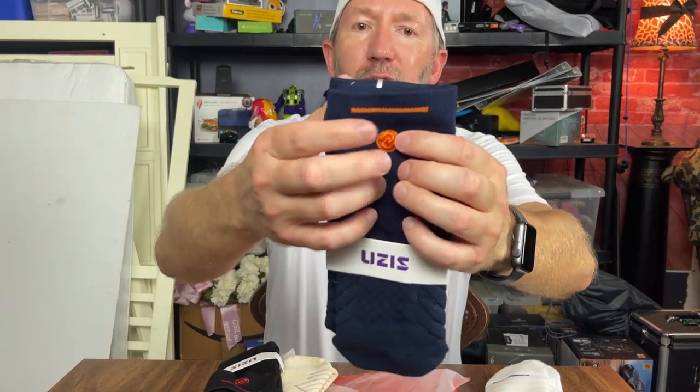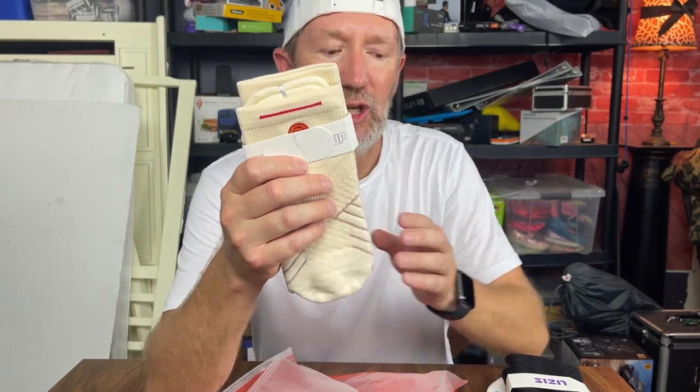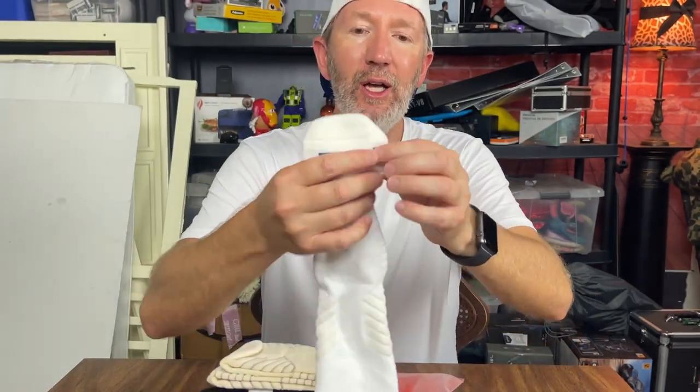It comes with a pack of four. You get the white socks, some navy socks with a little orange seam and an orange symbol, some black socks with the red symbol, and a beige pair with a little bit of red and orange on it as well. They have a little L for the left foot and a little R for the right foot, because they are made for different feet, so you always need to keep the left on the left foot and the right on the right foot.